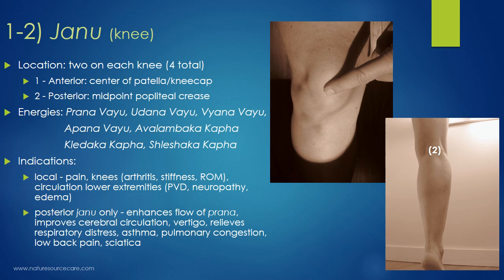The indications for the Janu points: all marma points are good for local things. So if you have pain in the knee, look at the knee points first. Local indications include local pain, dysfunction with the knee — things like arthritis, stiffness, and limited range of motion. Also circulation in the lower extremities, such as peripheral vascular disease, neuropathy, and edema.